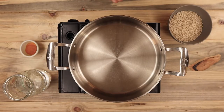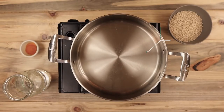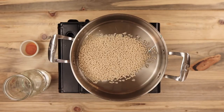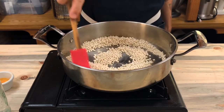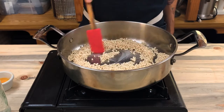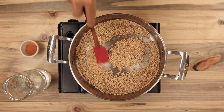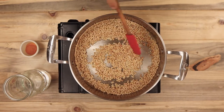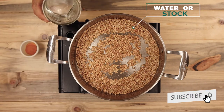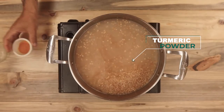Next I'll show you how to make the Israeli couscous. Here I have a pan over medium heat and I'm adding enough vegetable oil to cover just the bottom of the pan. Once the oil starts to shimmer, add the couscous. Give it a good stir so all the couscous is coated in oil. After a few minutes it'll start to toast and turn a beautiful golden brown color. Be sure to keep stirring the couscous so it doesn't burn. Then add one and three quarter cups of liquid, either water or stock, and one tablespoon of turmeric powder.